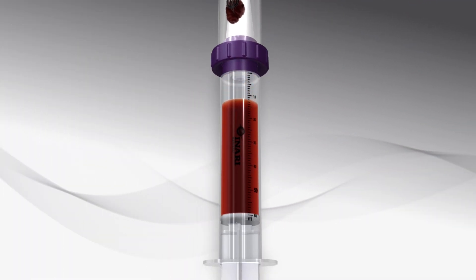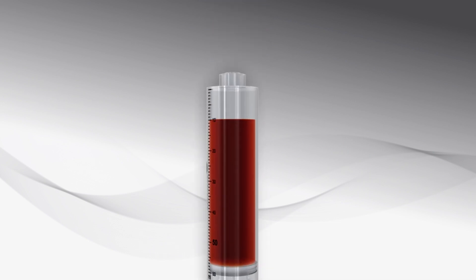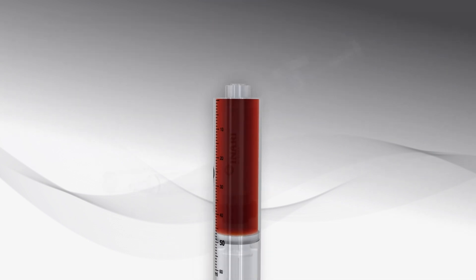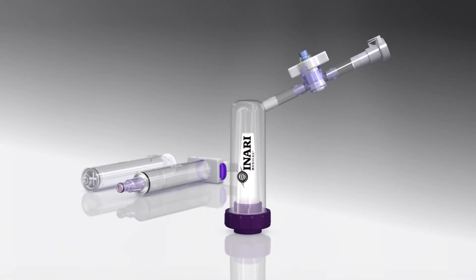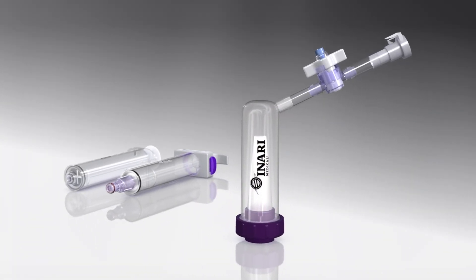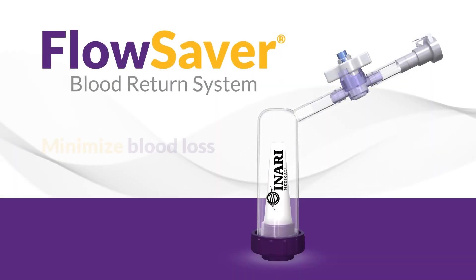Once the 60cc syringe is filled with blood, disconnect from the bottom of the Flow Saver and expel any air. Flow Saver enables physicians to focus on clot extraction and symptom improvement while minimizing concern of blood loss.